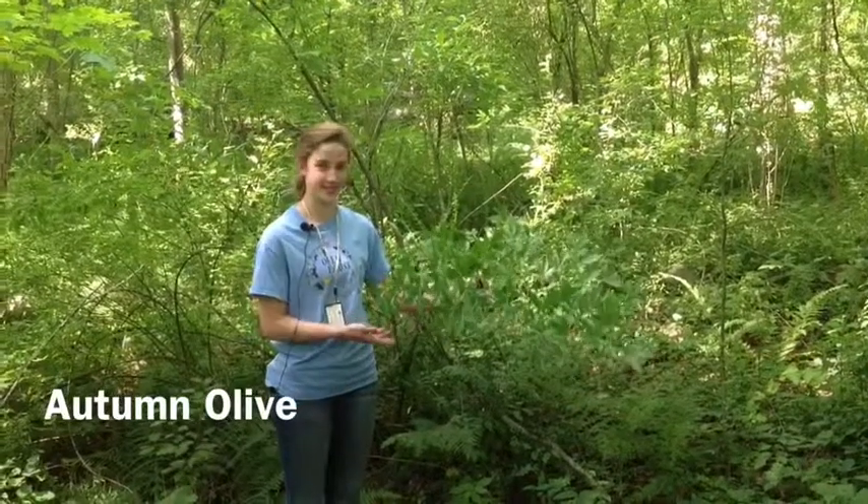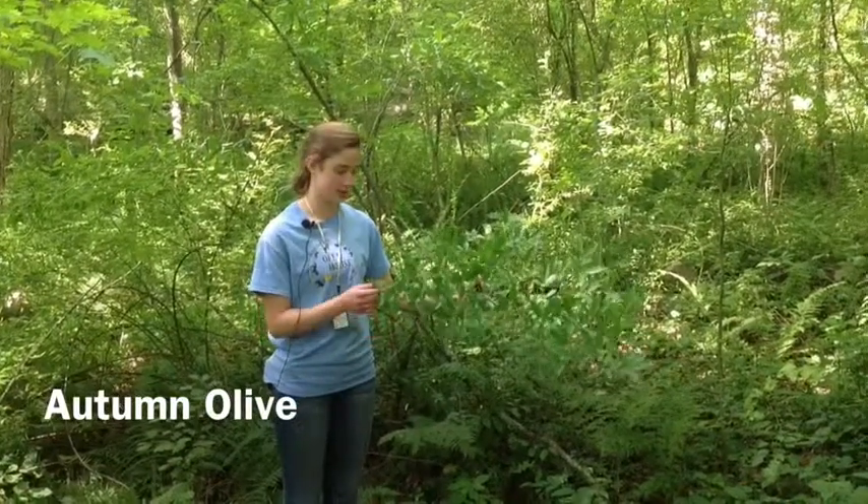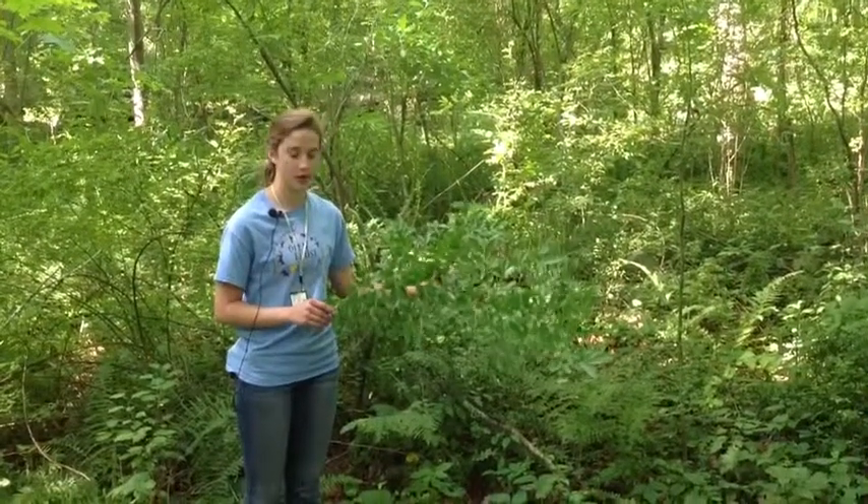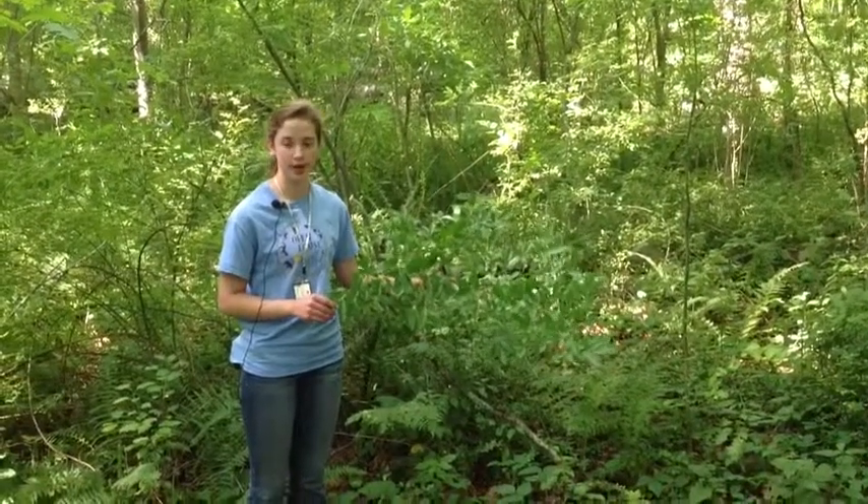Hi, I'm Eve and this is the Autumn Olive. It originates in Eastern Asia and was brought here as an ornamental plant and for wildlife habitat.